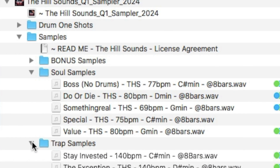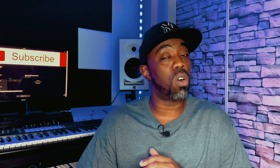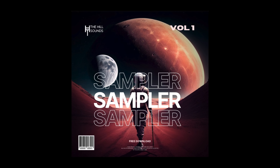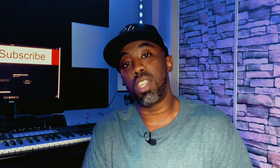Hey, real quick — I just wanted to let you know that I put together a whole sound pack for you. I put a bunch of samples in there from different genres: some are soul, some are trap, and some are bonus ones you'll have to check out yourself. I also added a whole drum one-shot kit from my own personal stash. And the best part is you can have all of that today for totally free. All you gotta do is hit the link in the description and I'll send it right over to you. Alright, let's get back to the tutorial.